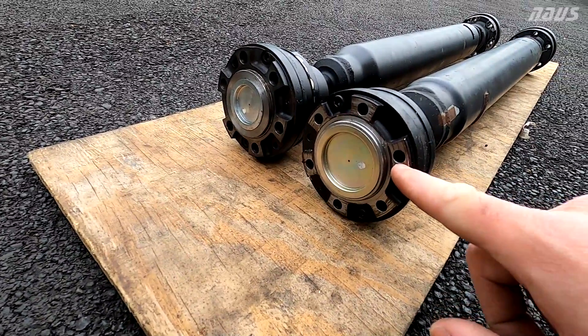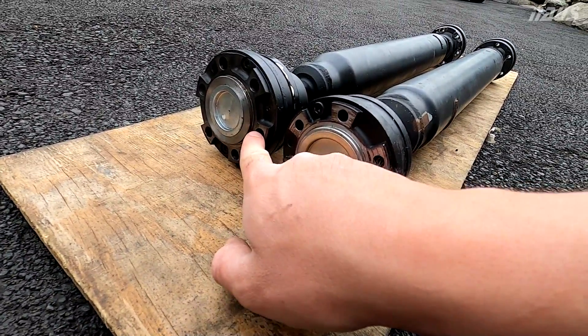Same deal with the front — these through holes are much smaller for the M8 bolt on the AP-1, and these are much larger for the M10 on the AP-2.